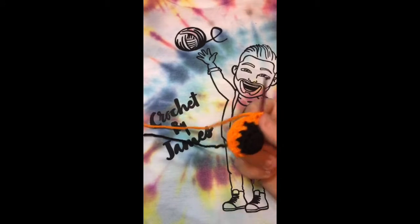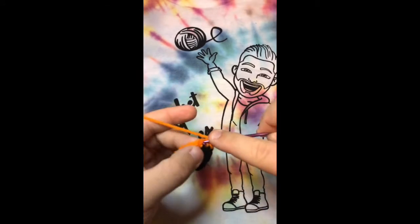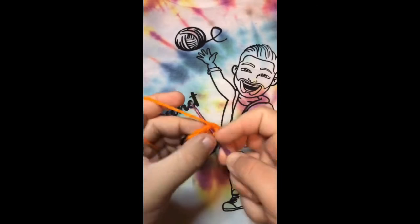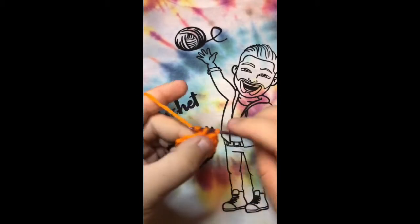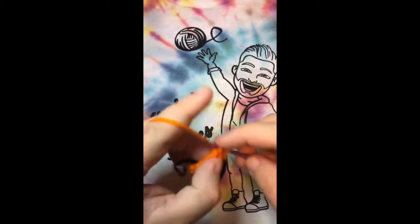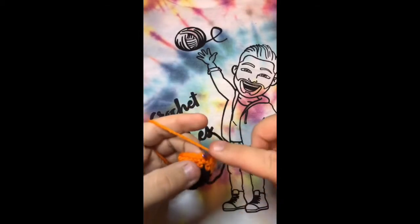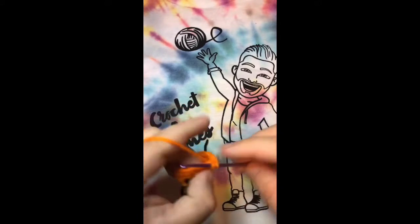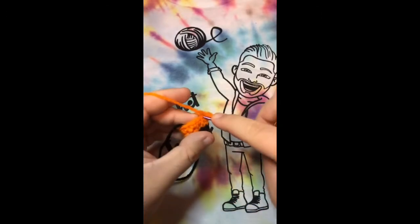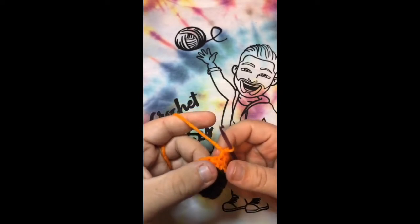For the third round with orange, we're going to do eleven single crochets and then an increase. So just going around completing eleven: one, two, three, four, five, six, seven, eight, nine, ten, eleven — and now we're going to do an increase, which is two single crochets in the same stitch — twelve and thirteen. That completes that round.